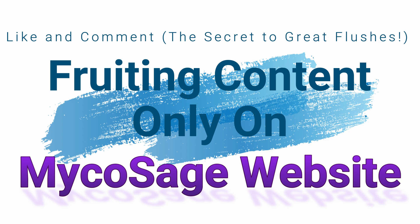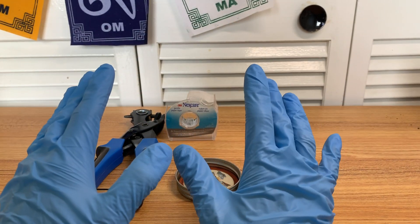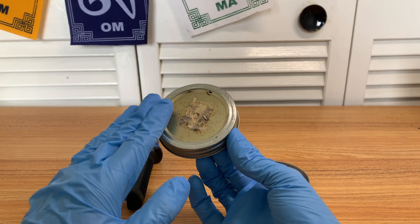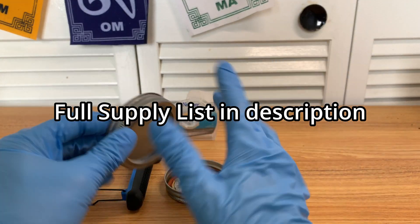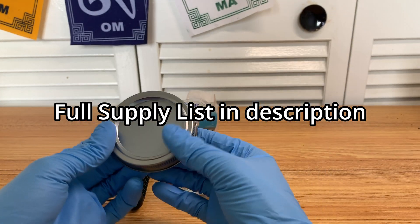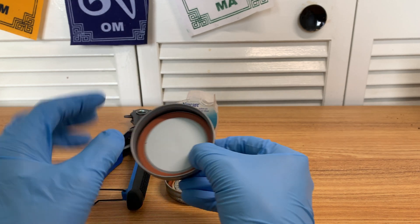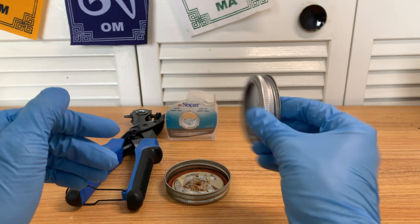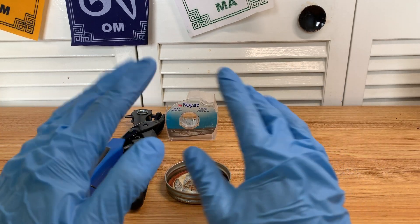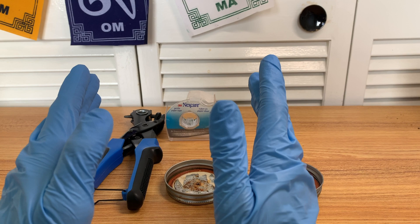This video is officially part three of the Mushroom Mastery series. For those following that series, we're actually going to be using the modified version for your first grow. But later on, we're also going to be doing some agar work. When we get to that agar work part, we're going to be using unmodified lids, because that's basically what I prefer nowadays. But let's quickly cover what grain jar lids do.